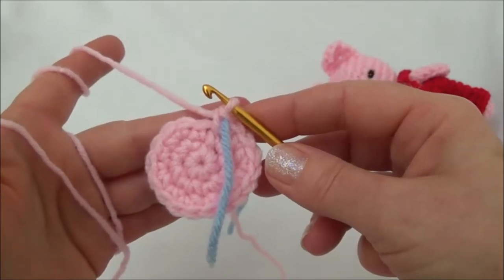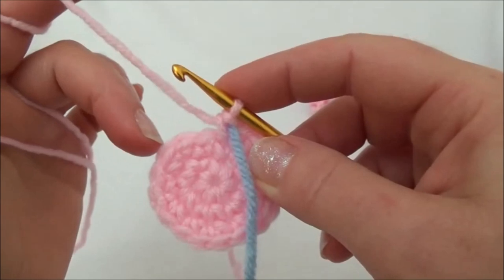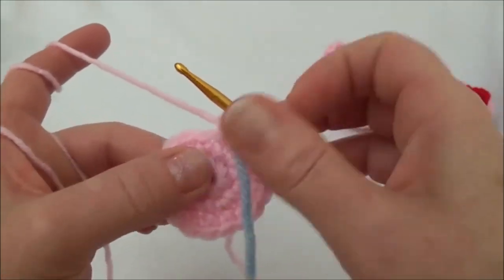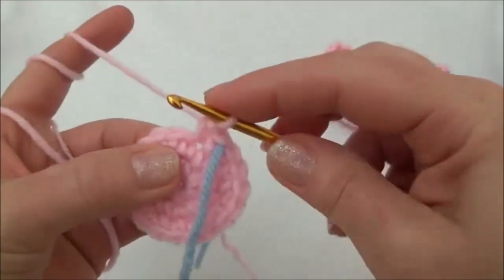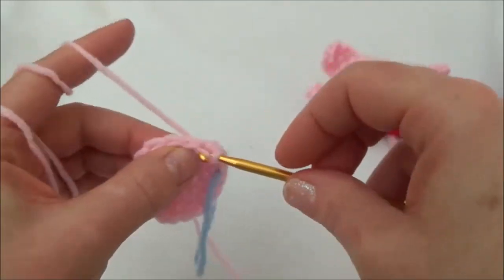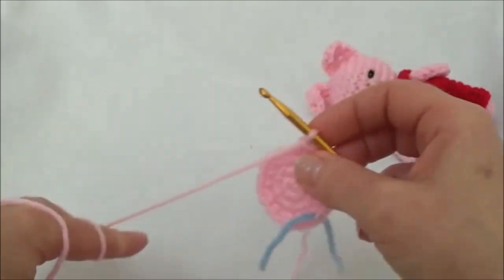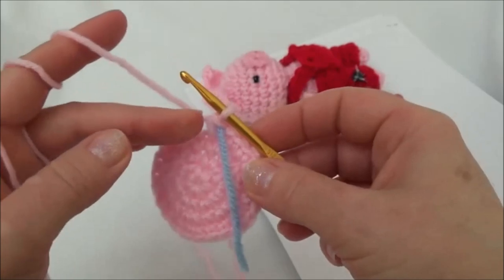Row four is one single crochet in the first two stitches, then two single crochets into the third stitch, and repeat that all the way around. When you land on the marker you'll be putting in two single crochets. I'll do the first set: one in the first, one in the second, then two into the third. Keep repeating that all the way around. I just finished row four and moved my marker — we now have 24 stitches around.